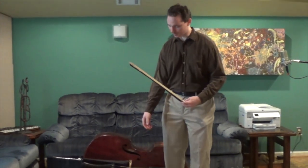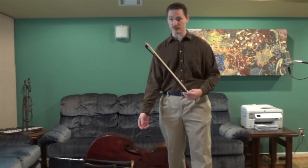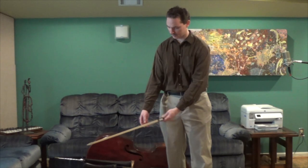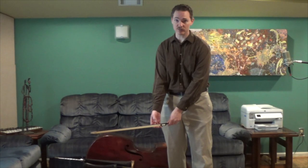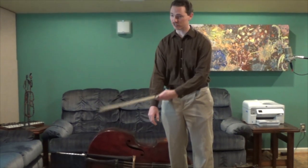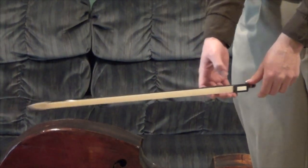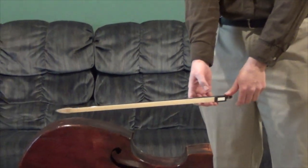I'll bring the bow to them — have them sit with their relaxed hand, and ask them to turn their palm out just a little bit, keeping the fingers curved and relaxed, keeping the elbow soft and relaxed. I'll take the bow and just set it on the shelf that gets made by these fingers. A lot of kids will want to tense up — don't let them do that. Make sure they keep their wrist straight, their elbow soft, and the bow just sits there on the curve that the fingers have naturally.